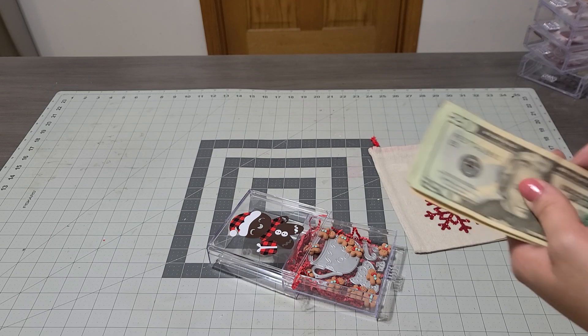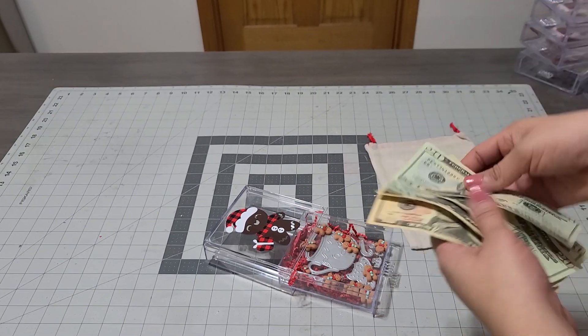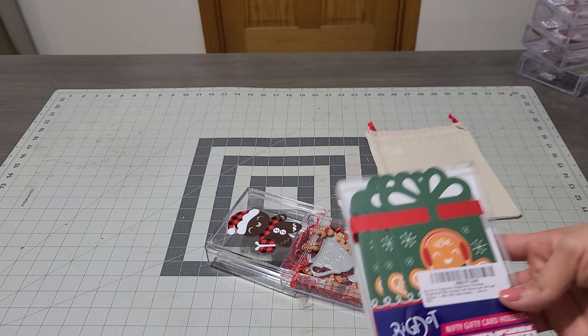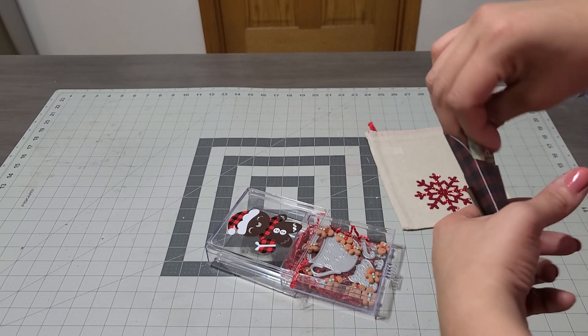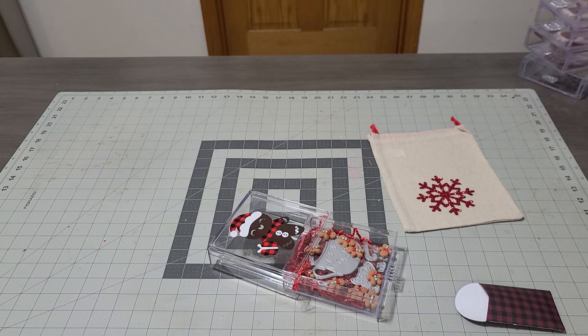So I'm gonna add her Christmas money that I'll be giving her — one, two, three, four, five. I kind of don't want to add that just like that. I did buy some gingerbread cards but they're not gonna fit. You know what, I made a couple of money holders — it's not gingerbread but it does have a little gingerbread cookie right there. This is gonna be perfect to add the money. We're gonna close it up right there.